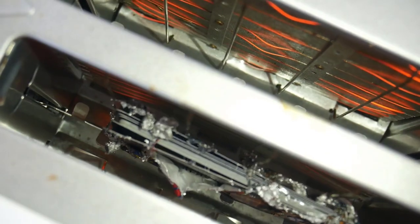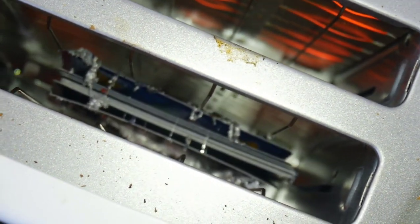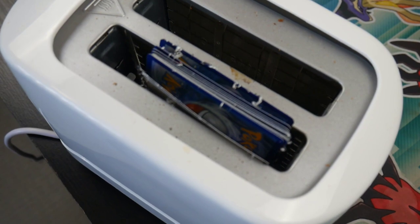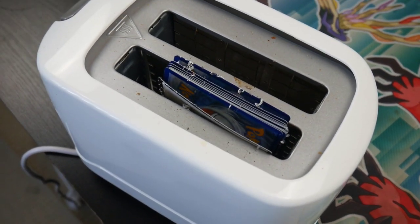Whoa. Okay. Stop. Oh my. Zoom out. That is actually crazy. Look at that. They, like, popped out. That is epic.